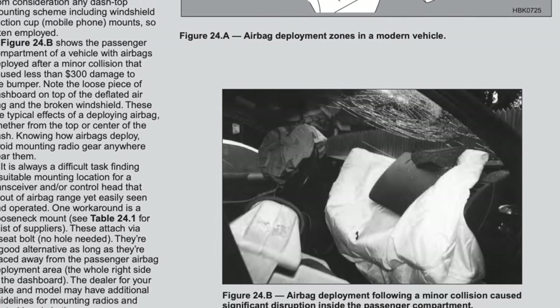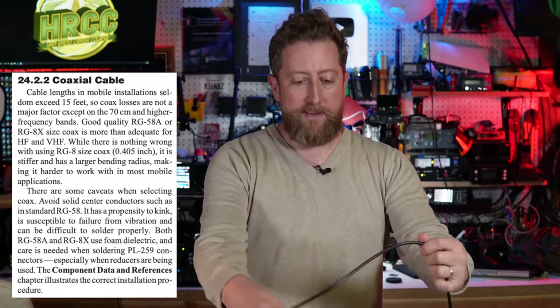Let's talk about mobile installations. Mobile installations are relatively straightforward, but the book calls out some important points up front. One big thing: if it's not bolted down and you get into an accident, it becomes a missile for whoever is in your car, including any pathway of your airbag. Make sure there's no head unit on a mobile mount arm that could get in the way. Using RG-58 or RG-8X coax — something more flexible and bendable — is going to be a lot easier to route around.